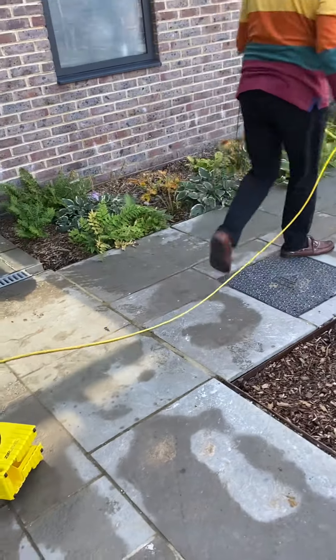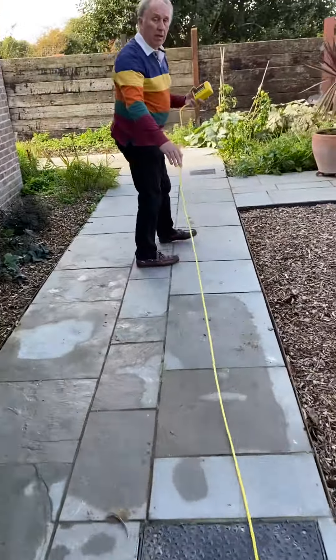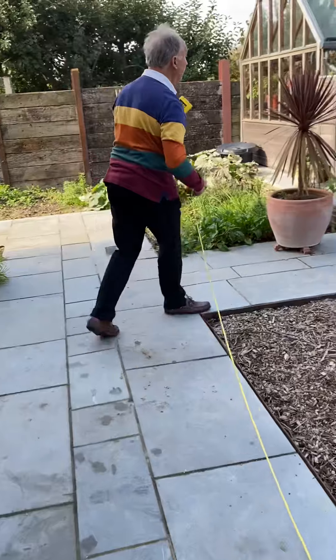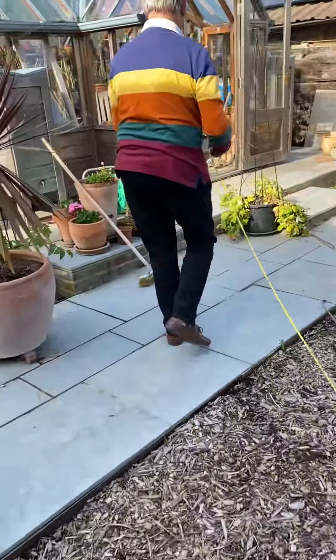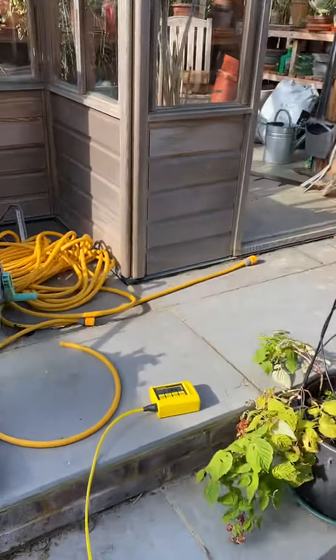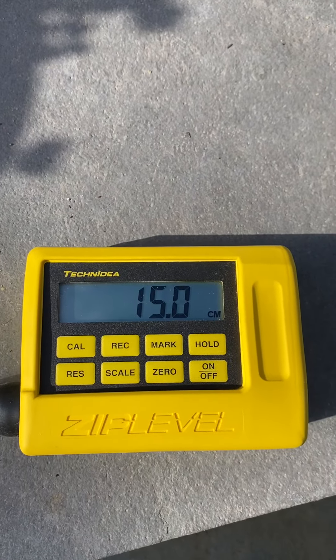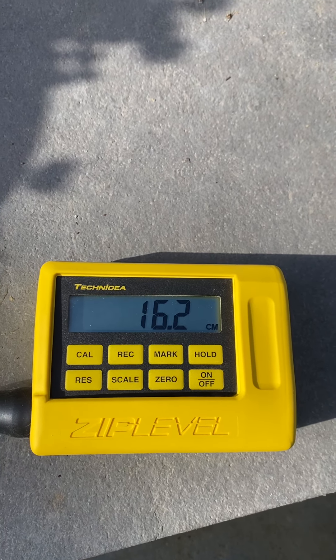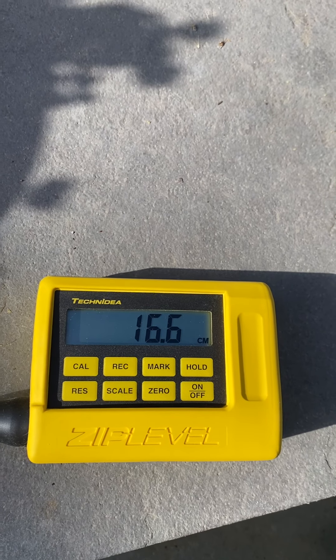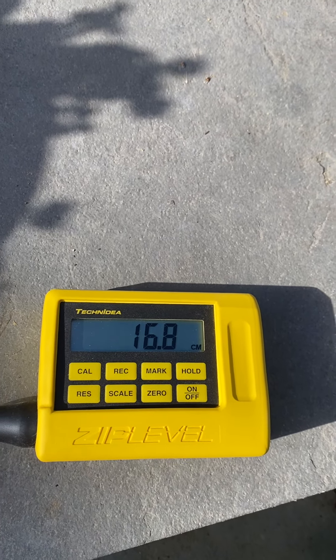You can go over here and check the level on this step there. You just need to let it settle because the thing has been moving. So you've got 16.8.